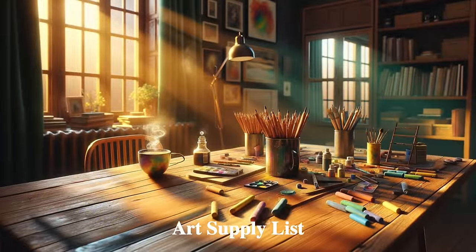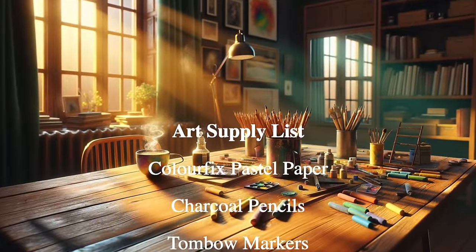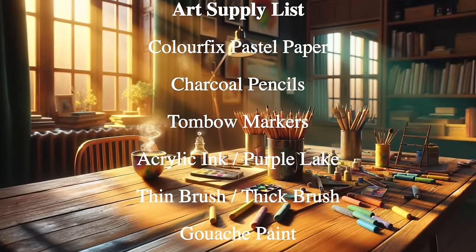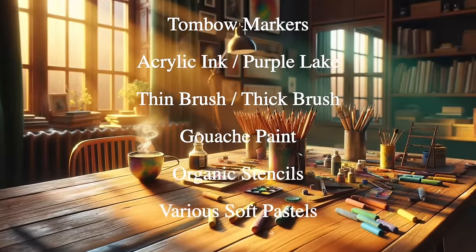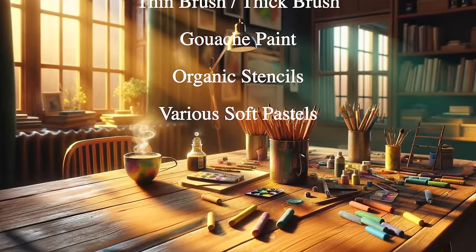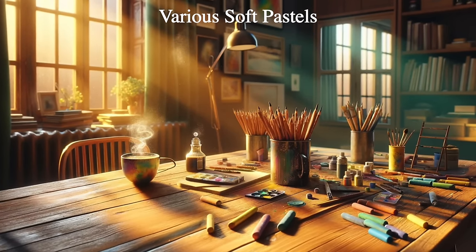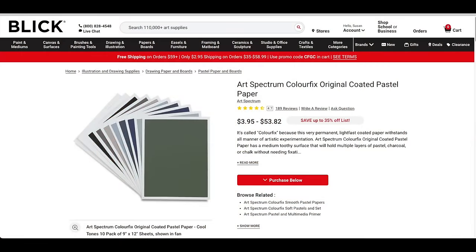Here's a list of my supplies — they'll also be in the description of this video, and I will mention them as they appear in the lesson. I used Color Fix pastel paper, charcoal pencils, Tombow markers, some acrylic ink, a couple of brushes — a thin brush and a thick brush — some gouache paint, a couple of organic stencils, and various soft pastels.